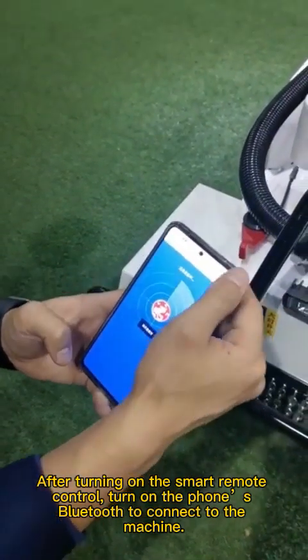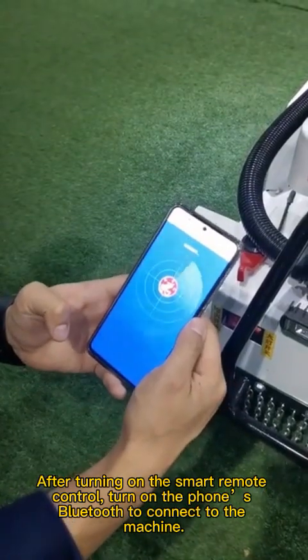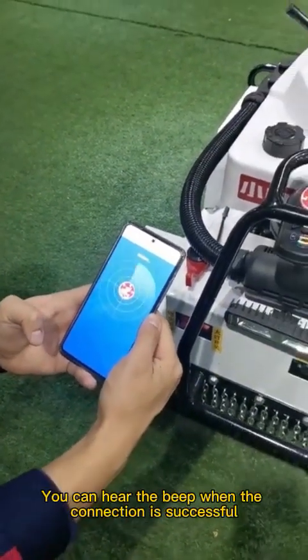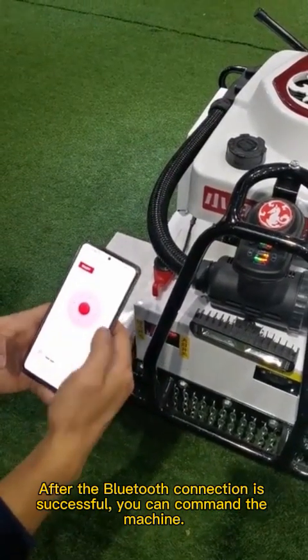After turning on the smart remote control, turn on the phone's Bluetooth to connect to the machine. After the Bluetooth connection is successful, you can command the machine.